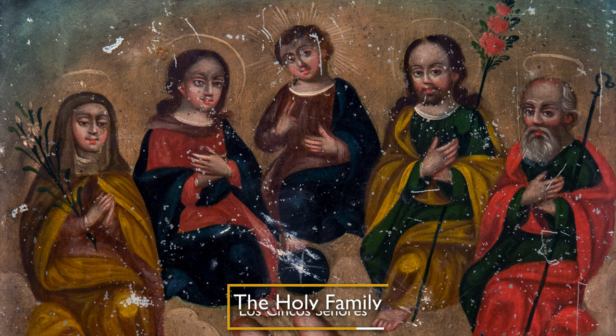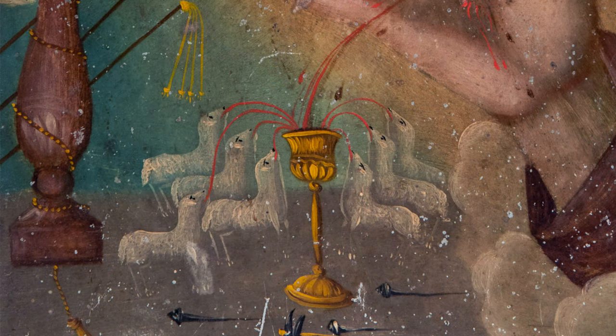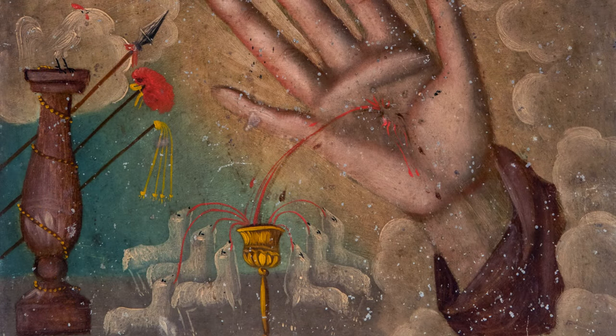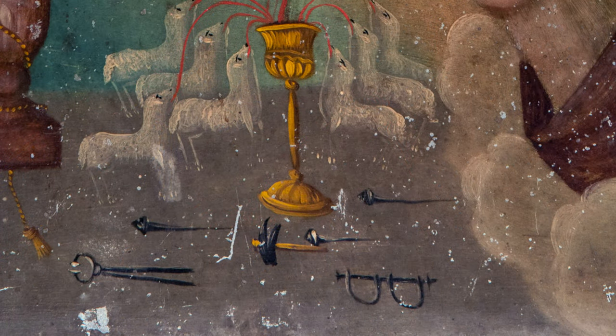These five figures are the holy family, and in the center of them is Jesus Christ. There are seven lambs drinking the blood coming out of the cup. We also see a column to the left side with other instruments that look like spears, and then things like nails at the bottom.